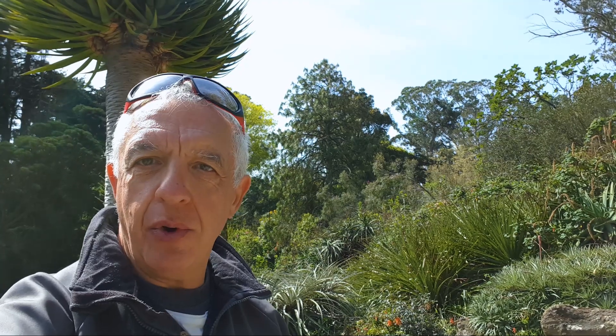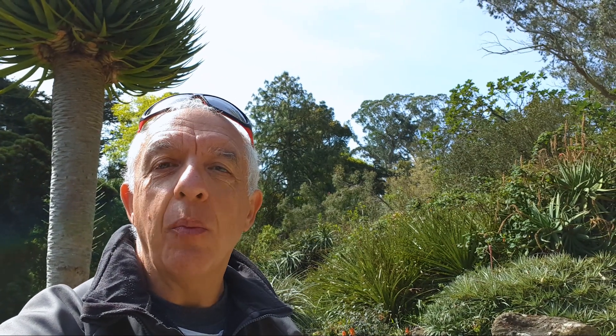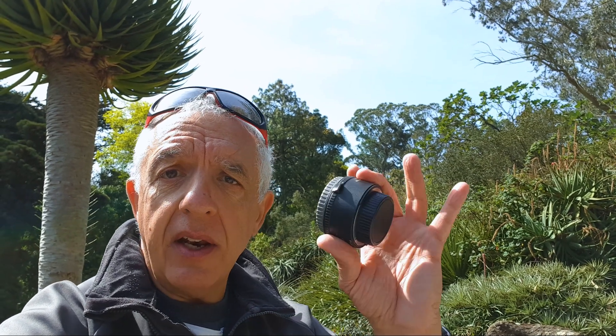I came here because some birders told me I could find hummingbirds, and I did, but they're just too fast and so far no picture. If you don't have enough reach, you can use a teleconverter. I have here a 1.7x TC, which I often couple with my 300 to give me a 510mm focal length. You keep the short working distance of the 300 but have more reach, and you can photograph very shy animals like dragonflies. You can even pair that with the 36mm extension ring for more magnification.